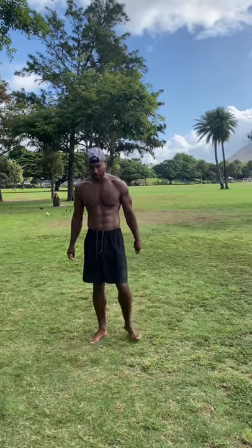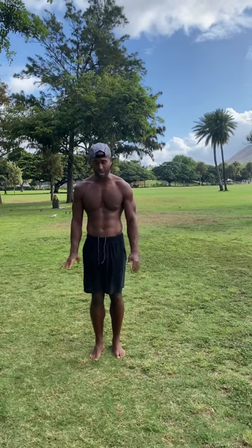This one's going to be a tuck clench. That means your arms are outside of your legs.